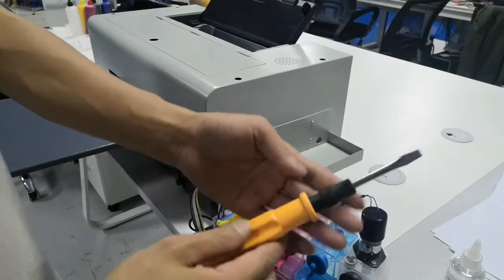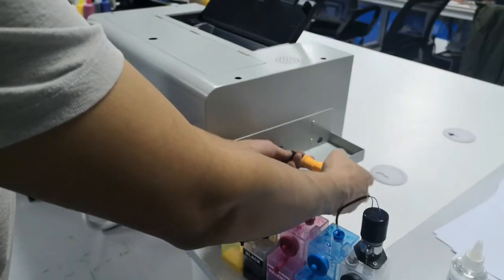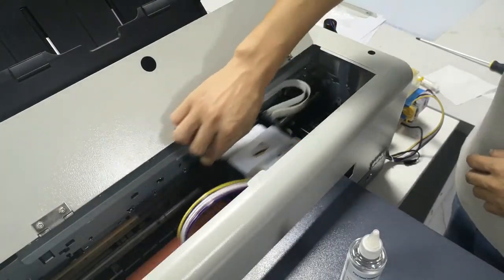Take the tank on the disk and use the screwdriver to turn left three times, after which we can move in the head.